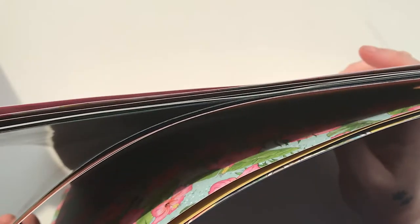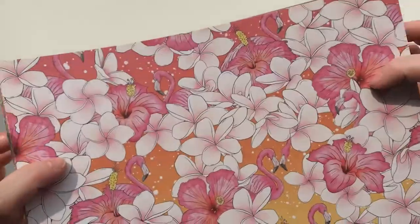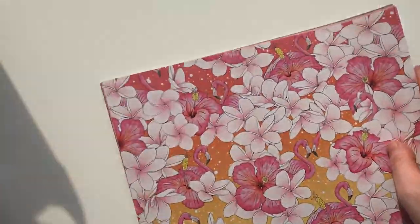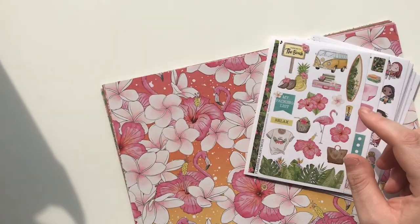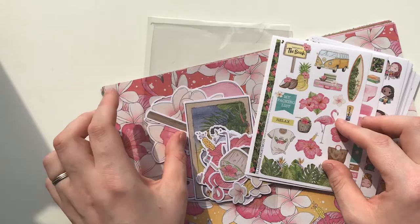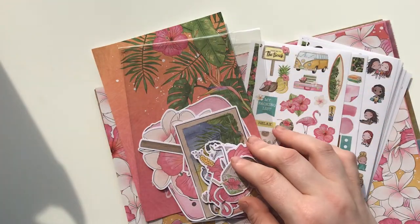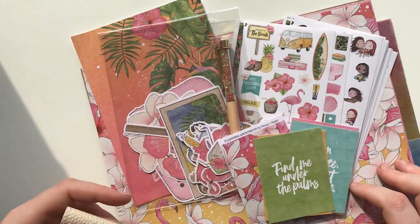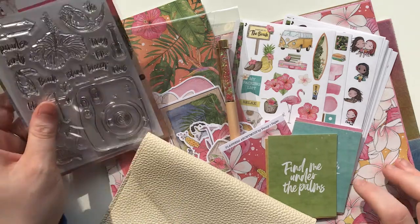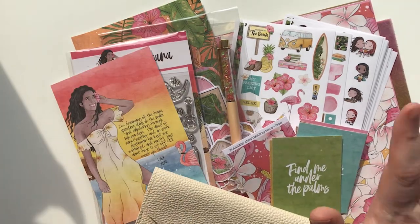So that is the additional paper pack, which you can add on to your subscription if you wish. You get loads of papers and you can do all sorts of things with them — I've got loads of ideas. That's the subscription kit for this month — it's really pretty and I can't wait to make some projects with it. I'm going to head off now and get making, so until next time, thank you so much for watching — subscribe and like the channel too! See you soon!